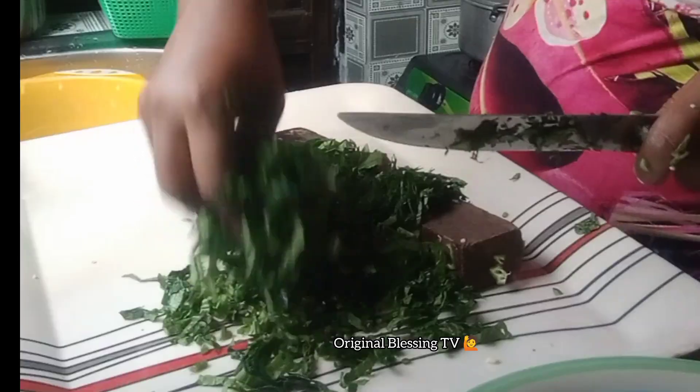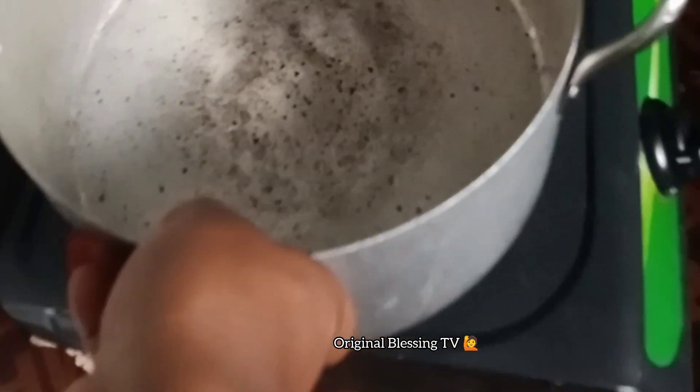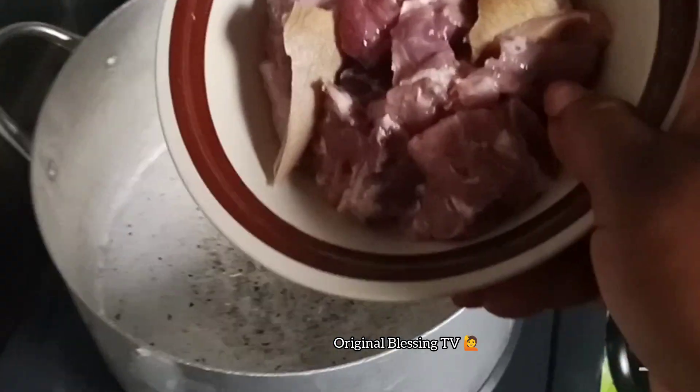In today's video I'll be making okra soup with achara, my native vegetable. In my empty neat pot I'll add in my protein — I'm using goat meat. Then I'll add in my blended pepper and onions.